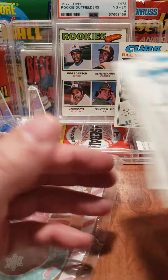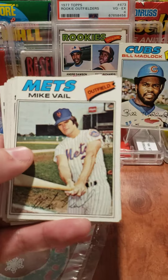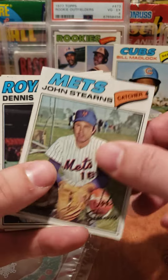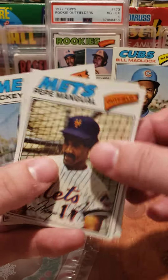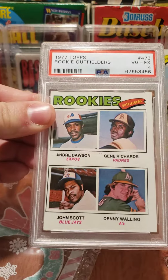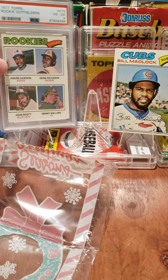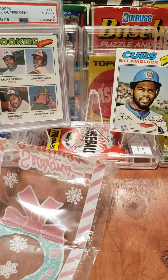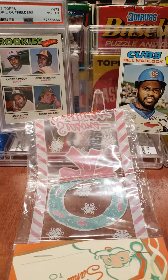Well, no hits in this 1977 pack. Wasn't quite expecting any hits, but you never know what's going to happen when you open one of these. Mostly Mets — so great little pack, great little set. André Dawson is a fantastic rookie card there in my personal collection. Alright everyone, hit like, hit the subscribe button down here. Have a great day!